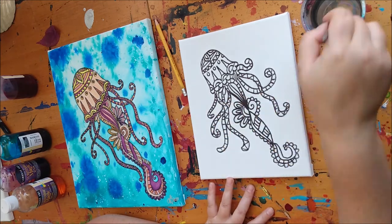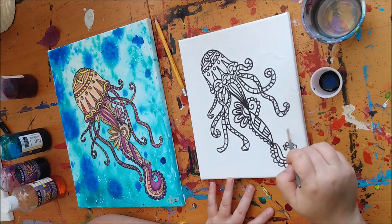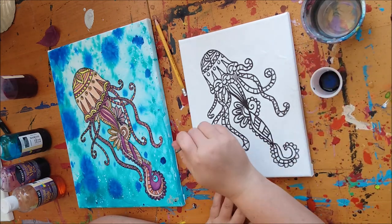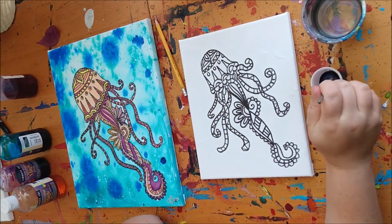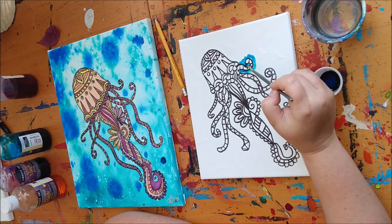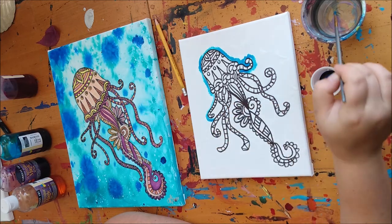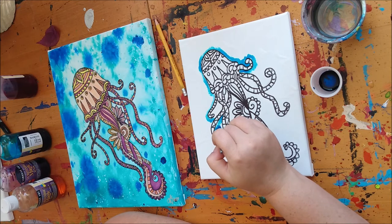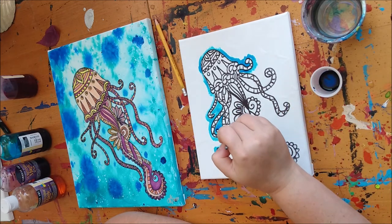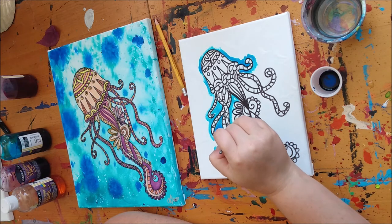I'm going to do some scribbling in the background with a wet brush — you won't see much because it's just water. Now I'll take some turquoise and bring it in nice and close to my jellyfish where the water is. Notice how it's spreading out where the water is. You can have as much fun with this as you want — if you want the whole background to be really vibrant turquoise, by all means go right ahead.